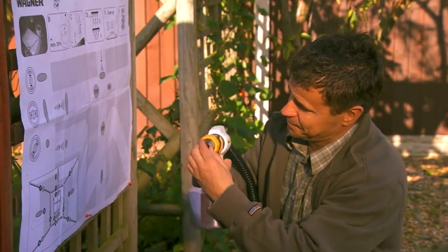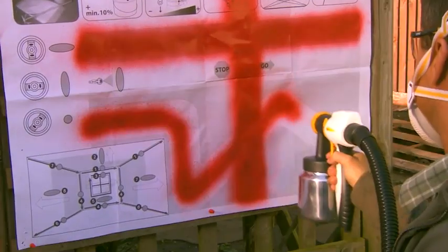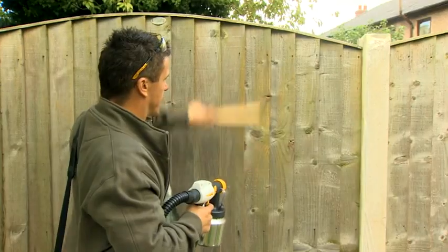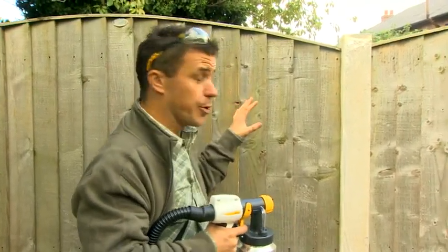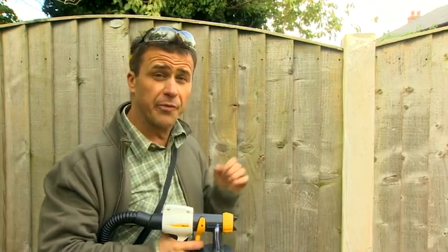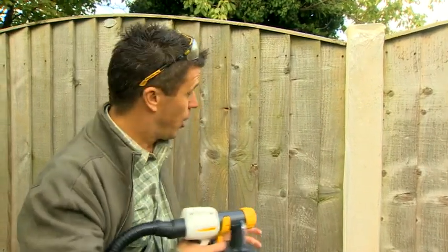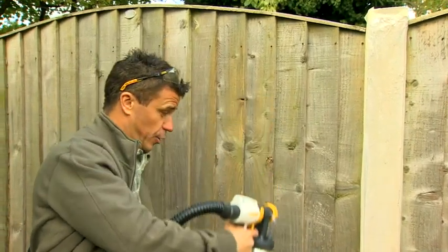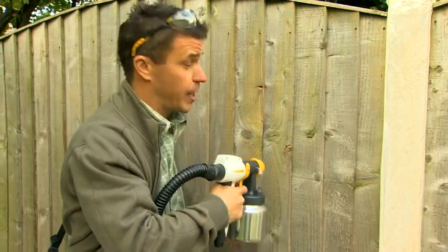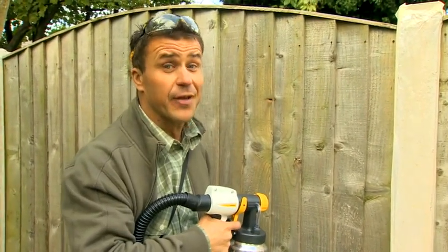As with all tasks, preparation is important. Make sure you prepare and clean all the boards before you start to treat them, and cover up any areas that you don't want the treatment to go on, like these concrete fence posts. Hold the unit about five inches away from the area and you can paint up or down, or left to right — whatever you prefer. I guarantee you'll have this area covered in no time and weatherproofed for years to come.